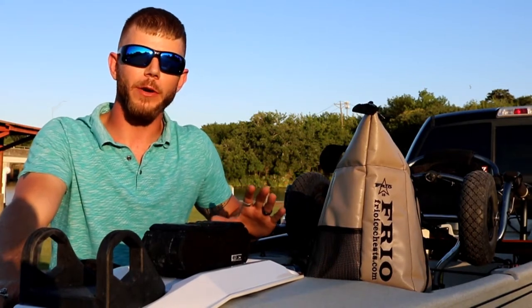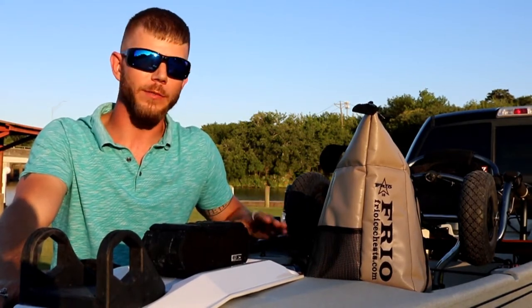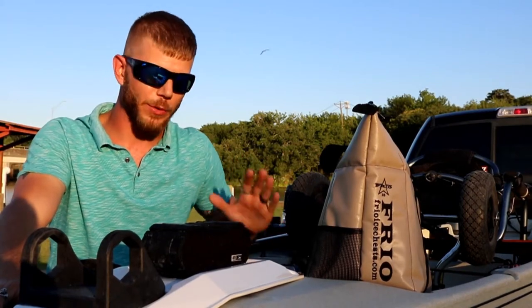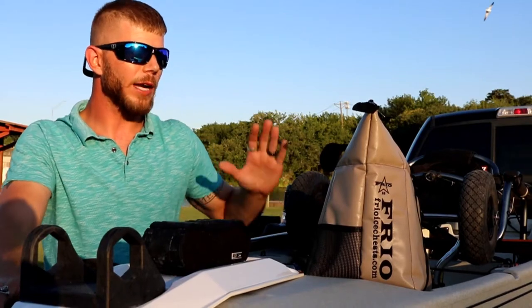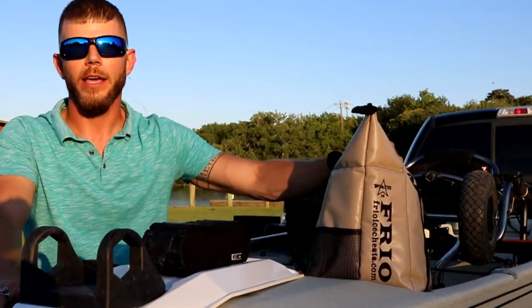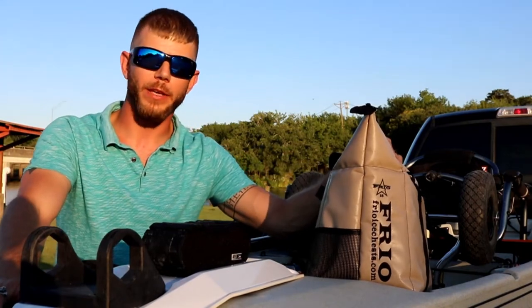We all know that Frio does these products very, very well, whether it be your tumblers or soft side coolers, hard side coolers, any other customized products — they produce great quality stuff. But what I like to take out with me on the kayak is this 18-can soft side. It holds plenty of drinks and it holds plenty of fish.